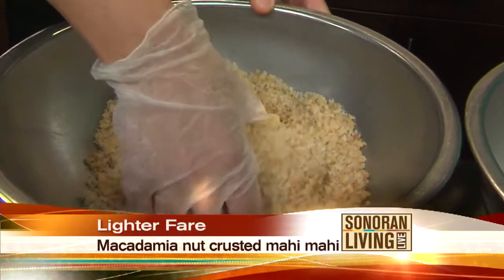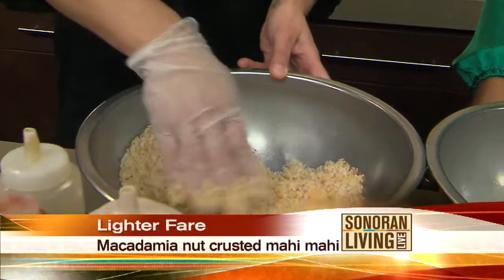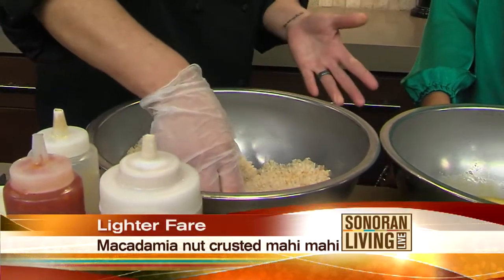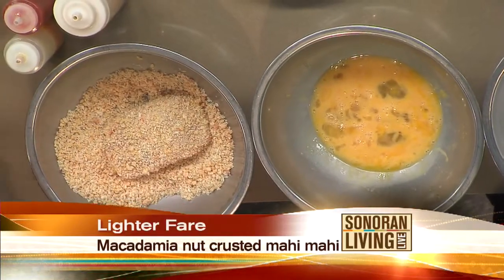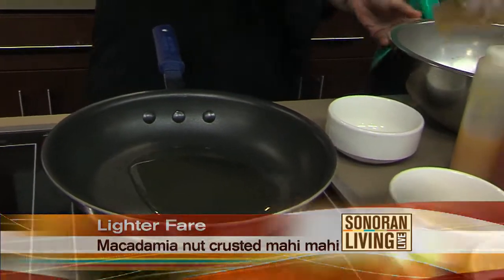This is a six ounce cut of fish. And if you're allergic to nuts, just use panko with a little bit of salt. We're going to put some olive oil in our non-stick pan, and then place our fish in there.